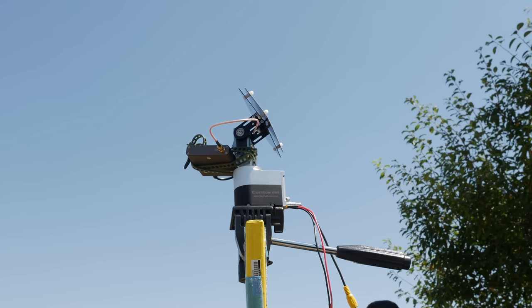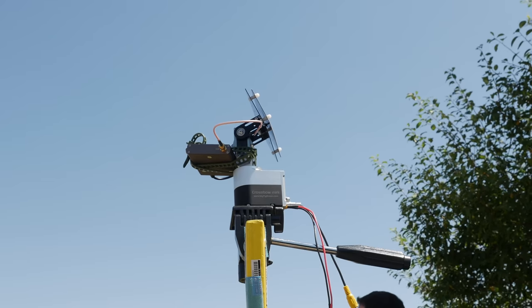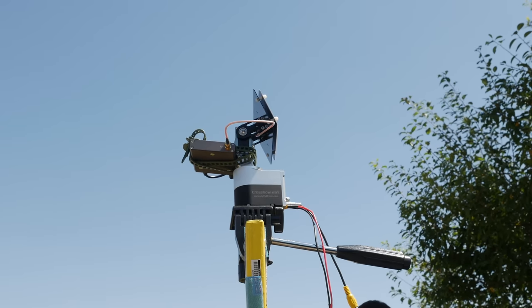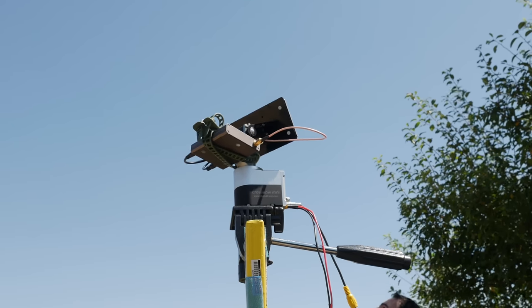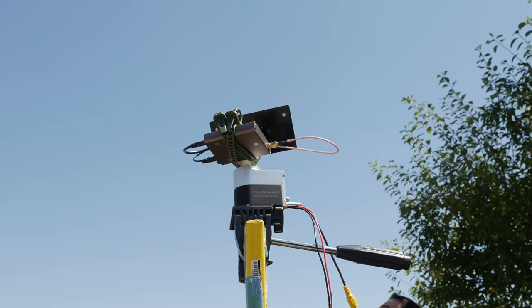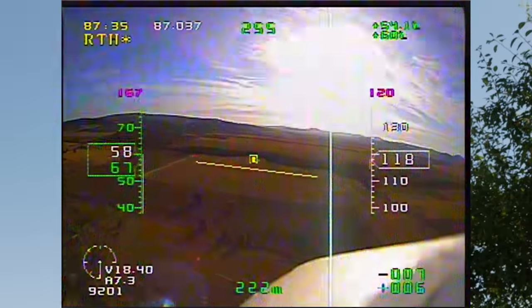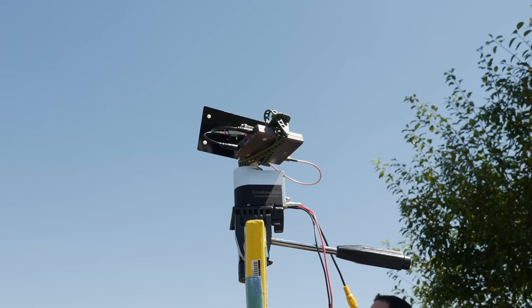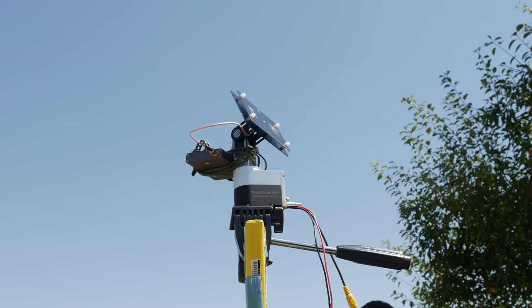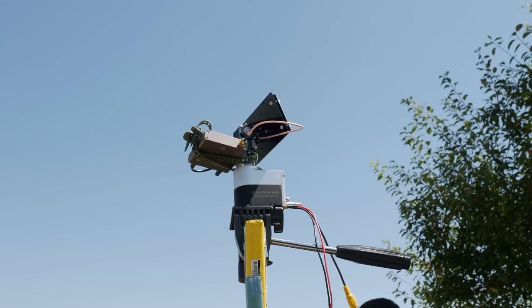No need to worry about the lack of unlimited 360 degree rotation because when the Crossbow Mini reaches the end point on one side, it does a quick 360 degree rotation to the other end point and keeps tracking the model. It is possible that you may experience some momentary interference or a dropout in the video feed while the antenna is rotating, depending on how far away the model is, because for a very short period of time it would be facing in the opposite direction to your model. But do not be alarmed — the tracker knows what it's doing.